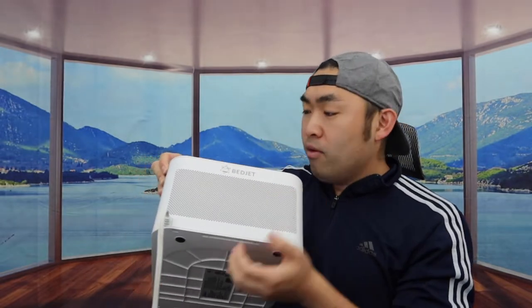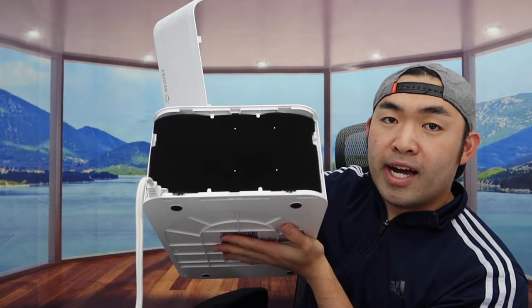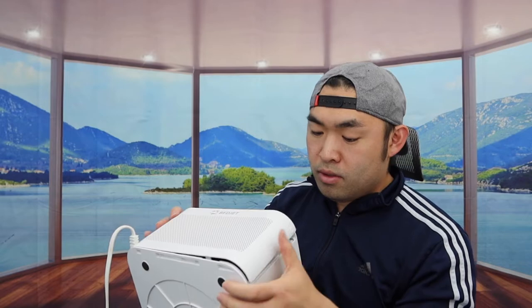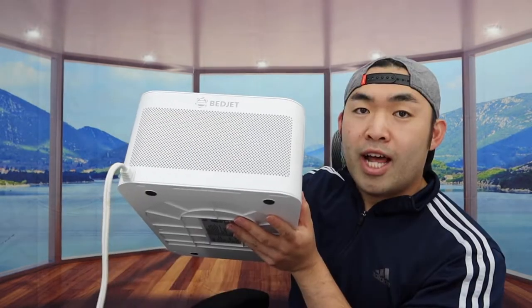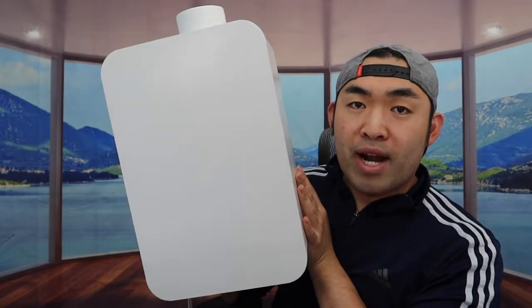That will let you take it out — that is basically what the filter looks like inside. Once you're done, you can put it back in. And here is what the top part looks like, with the brand logo right there as well.